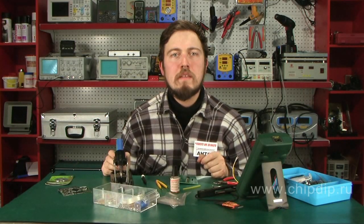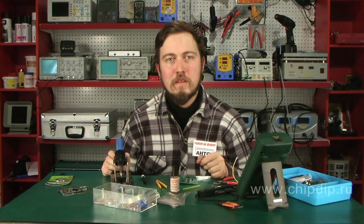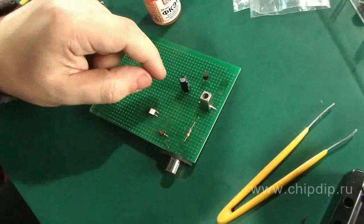It often happens that when repairing radio equipment we run into a problem of not being able to replace inductors with the same device, either because the labelling of the old inductor is not unified, or maybe because the wording on the case or the component says only 'Inductor number...' In this case, we can go one of two ways.